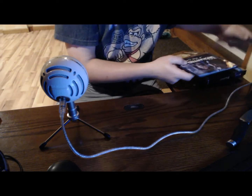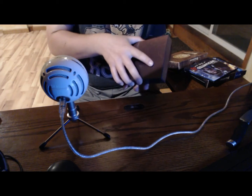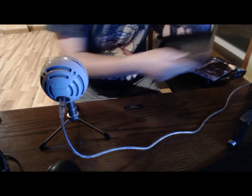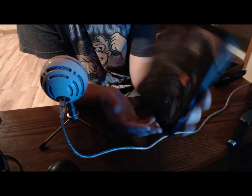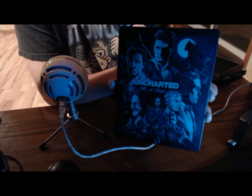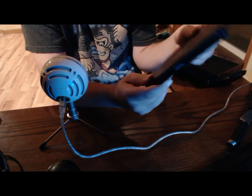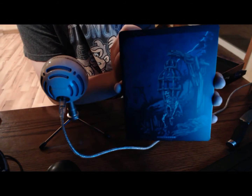I always like to get artbooks because game companies don't usually make artbooks at all. And the last thing we have is the steelbook — this is a very detailed steelbook. You can see there's all the characters on the front; it's not a plain steelbook like you usually get. It's even got like a skull and a cage on the back.